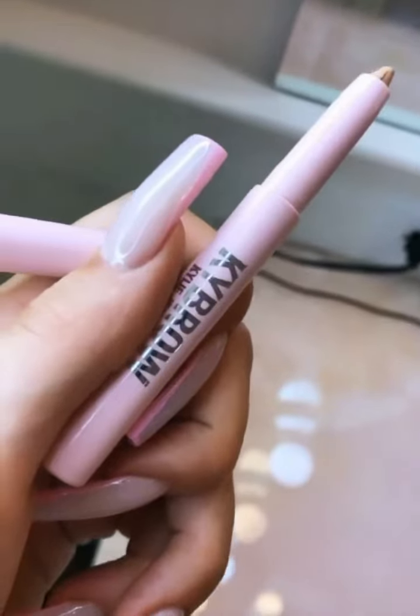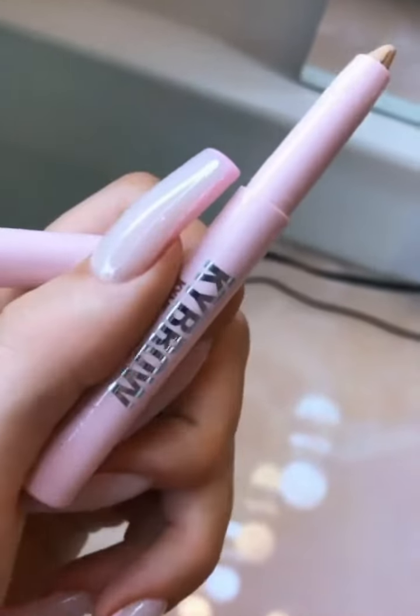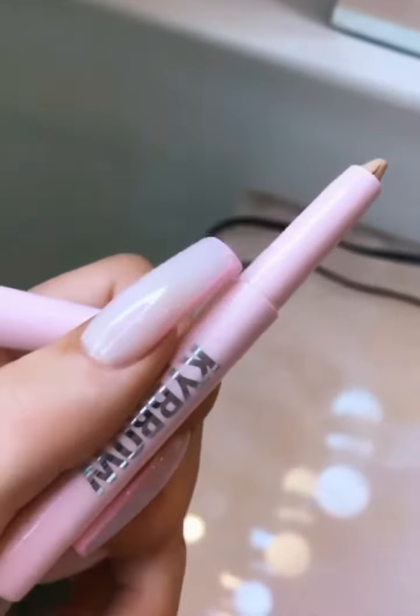What I really wanted to talk about this morning was how happy I am that I did this for Kylie Cosmetics. These are my chi-brow shaping pencils — they're essentially like a little concealer in a pen. It's so easy to clean up your brow.